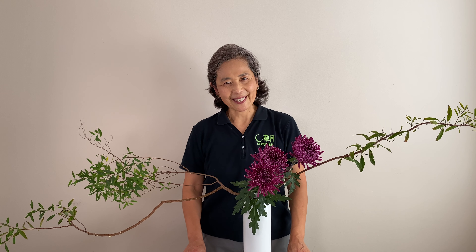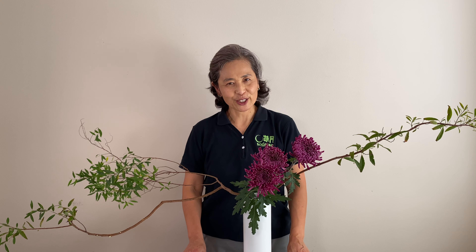Welcome to I Love Ikebana. I'm Akemi Sagawa, Sogetsu School Ikebana Instructor. On this channel, I share with you Ikebana tutorials and practical tips for your arrangement.